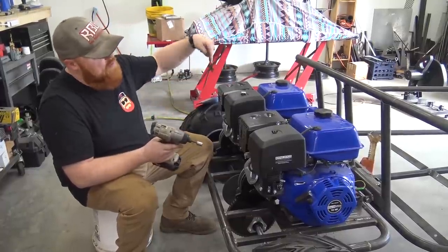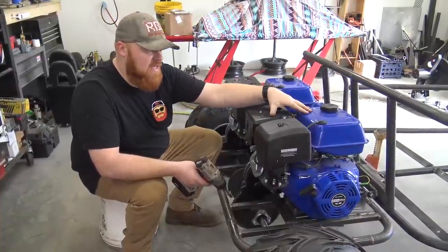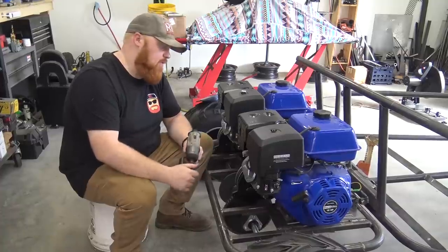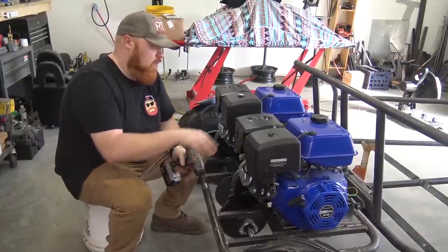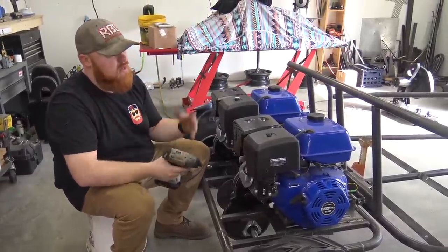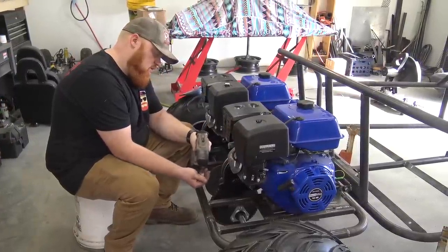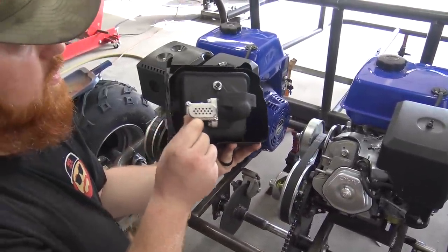We need to build the hoop that's going to go around the engine and house the upper shock mounts. To do that we're going to have to remove the airbox, muffler, and gas tank. We were going to run these completely stock at first, but who are we kidding - let's run them with the Go Power Sports performance kit, which is the air filter adapter, air filter, and jet. Then we'll put a Go Power Sports header on it with some RLV mufflers. The stock gas tanks are out anyway - Brad Hill made us that custom gas tank that will mount up above the engine. Removing the stock components is going to save us about six inches of depth on these engines.